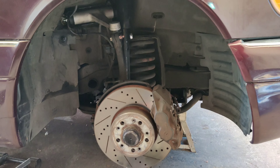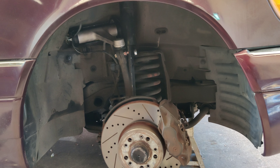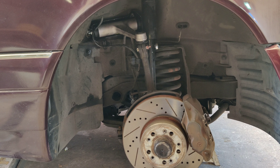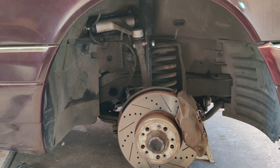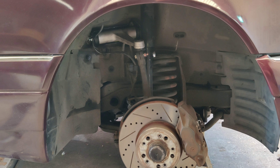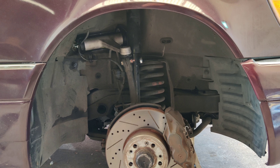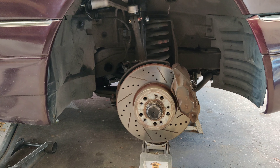Anytime you guys are doing suspension components, safety first. If you don't feel comfortable doing this, or you're questioning anything you're doing, go back and do more research or have a professional shop do it. These are not super expensive things to get done professionally. I enjoy doing it myself, I enjoy learning the process, and I enjoy learning from you guys so I can pass on that knowledge and we can keep these cars on the road without spending a fortune.